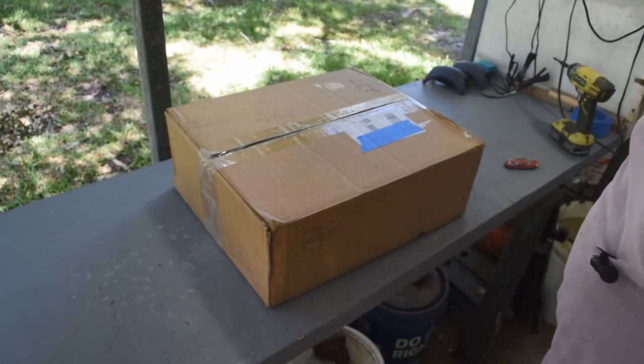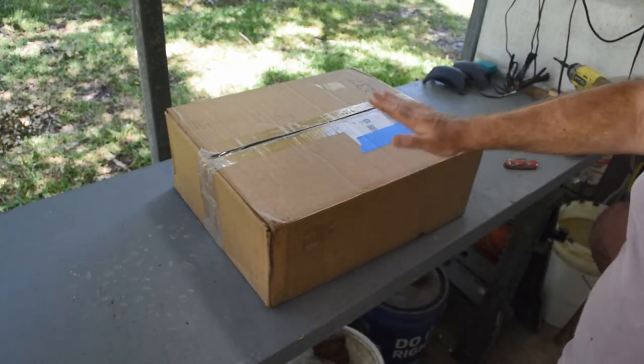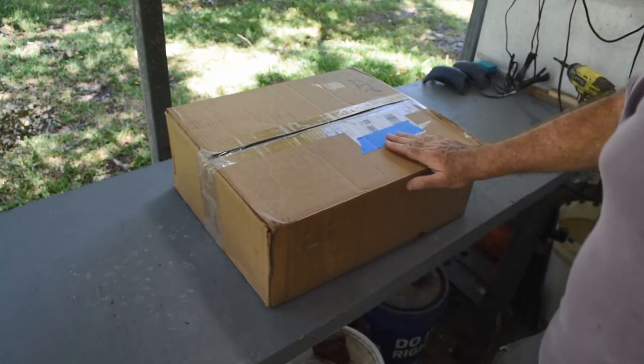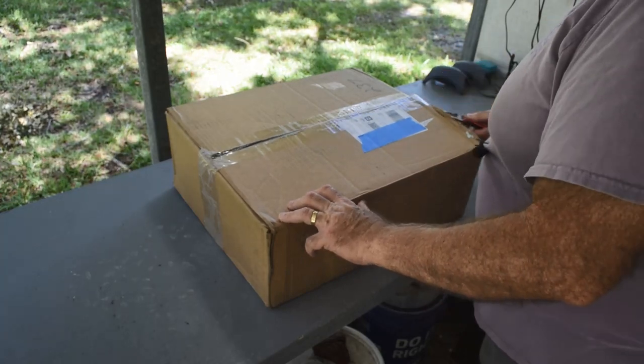Well, hello retro computing enthusiasts, Mike here. Welcome back to my channel and it's time for an unboxing. The FedEx man just handed me this a few minutes ago and I can't wait to get into it because there's something in here that I have wanted for a very long time. So let's open her up.